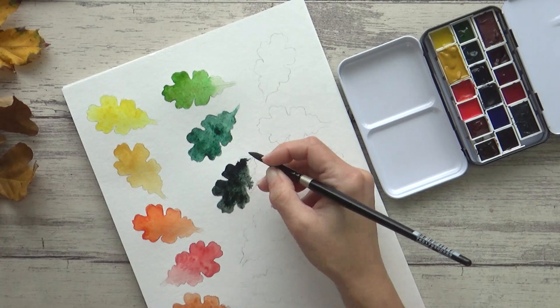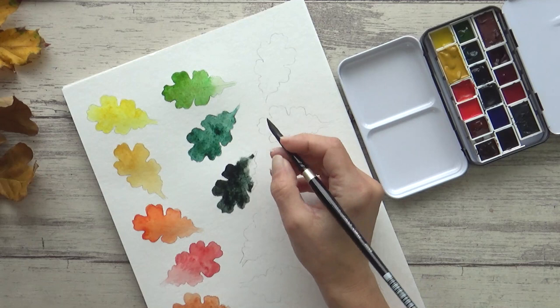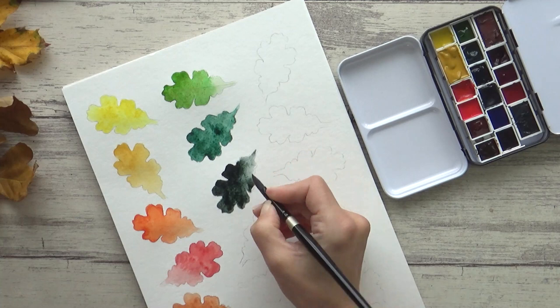I did think about using Perylene Green instead here, but much as I love my Perylene Green, it does have a big drying shift, meaning it dries a lot lighter. So I'm going to give this one a go and see how I get on.